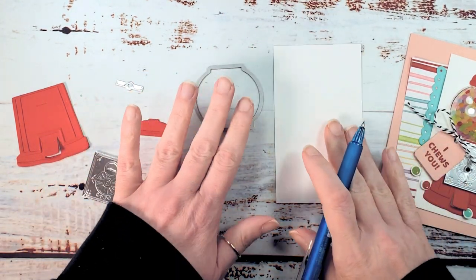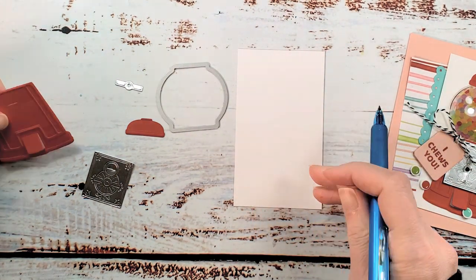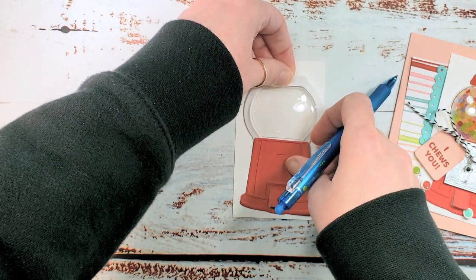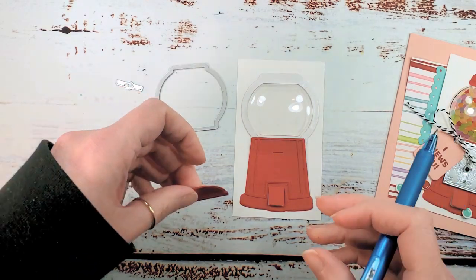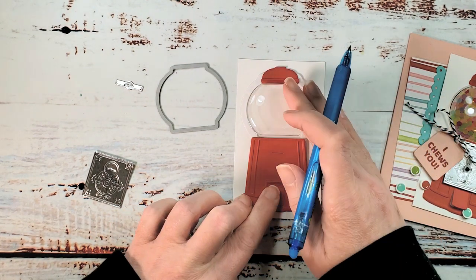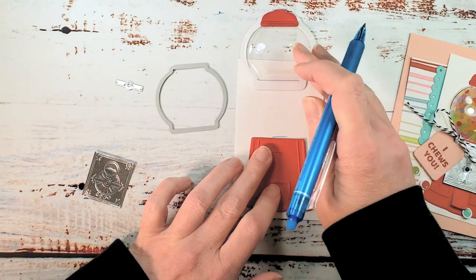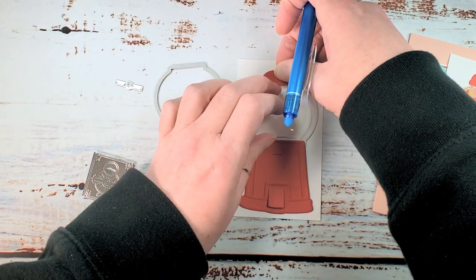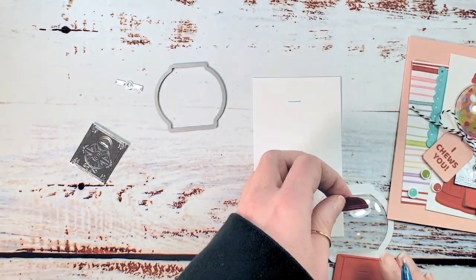You're going to need a pencil or an erasable pen — I love the friction pens, I think Paper Mate makes them. What we're gonna do is put our gumball machine in our dome, get everything centered, and do a dry fit. When we've got placement we like and everything's pretty well level, we're gonna slide the dome out and mark the top of the machine, slide the dome back in, hold the lid, slide the dome out, mark the lid, and then we are ready to die cut.